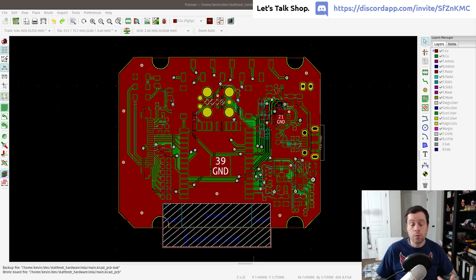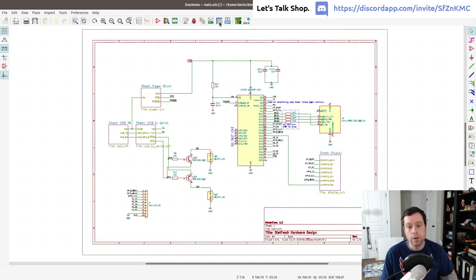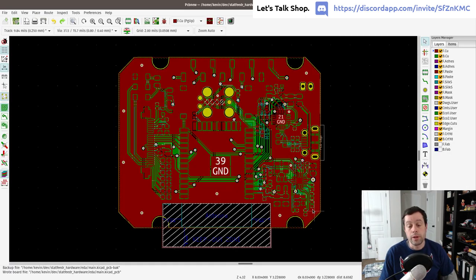What you're looking at on screen is our printed circuit board. We have a full schematic that I covered in a previous video, and we've spent several videos laying out the PCB. As a disclaimer I've been giving: I am not a PCB layout expert.